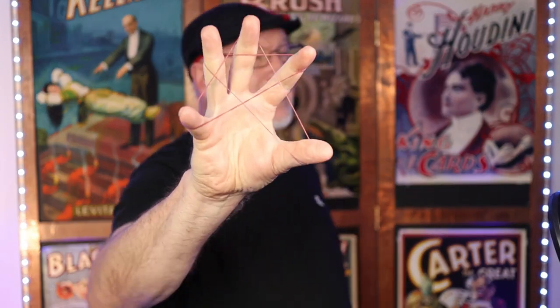I digress. So the rubber band star — I won't be teaching this today. I actually taught this already in a YouTube Short. You can click that doohickey if you want to learn how to do the rubber band star. I find it's a good introduction to many single-band effects.